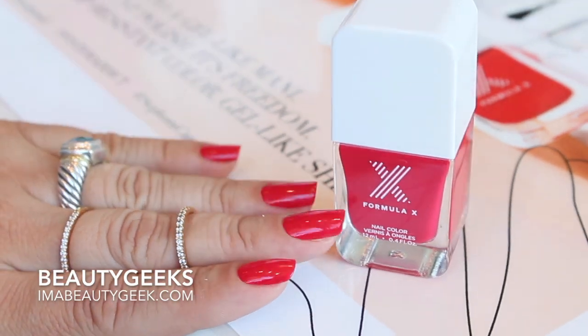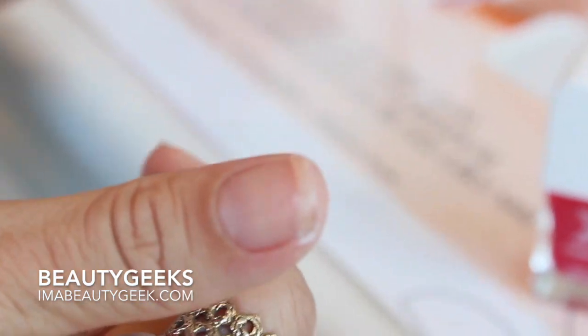Another tip I have is to use your thumbs last. As you can see, mine's filled with paint because I was using it as a tool. So use it as a tool — be MacGyver, use your thumbs. And then once these are dry, then you paint your thumbs.